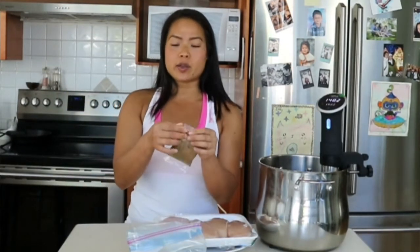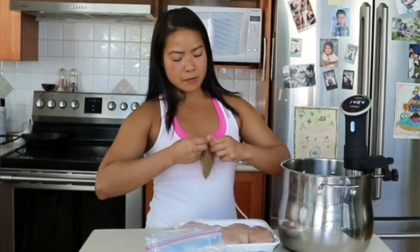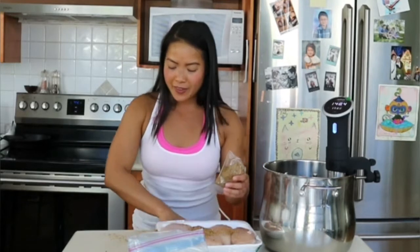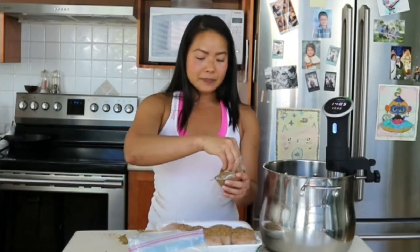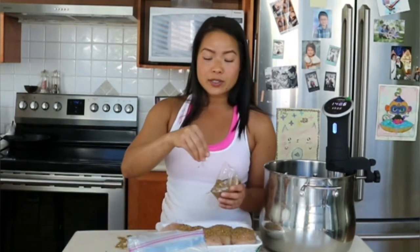Let's season our chicken breast. I'm using an Italian blend — it's got salt and pepper, herbs and spices. I'm going to season it liberally right in the container. You can use salt and pepper, whatever spices you want. I don't even put any oil or fat in the bag because it doesn't need it.